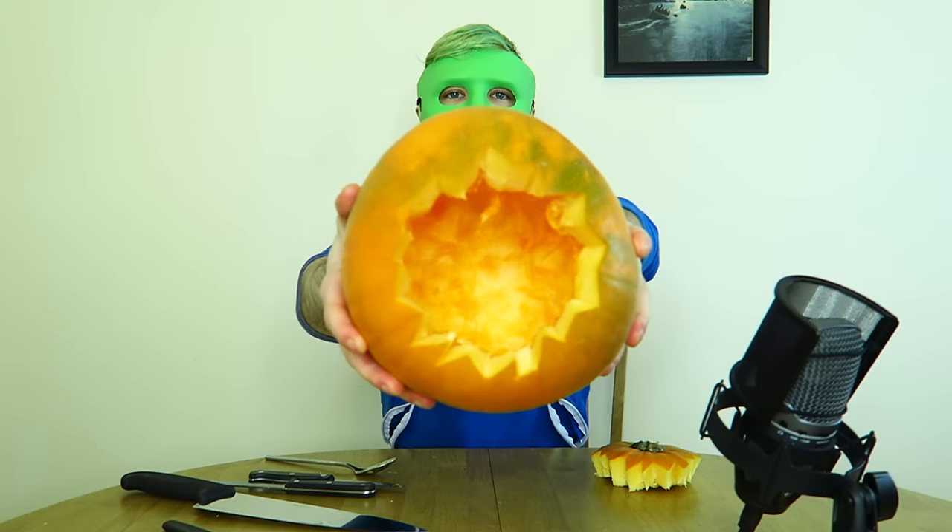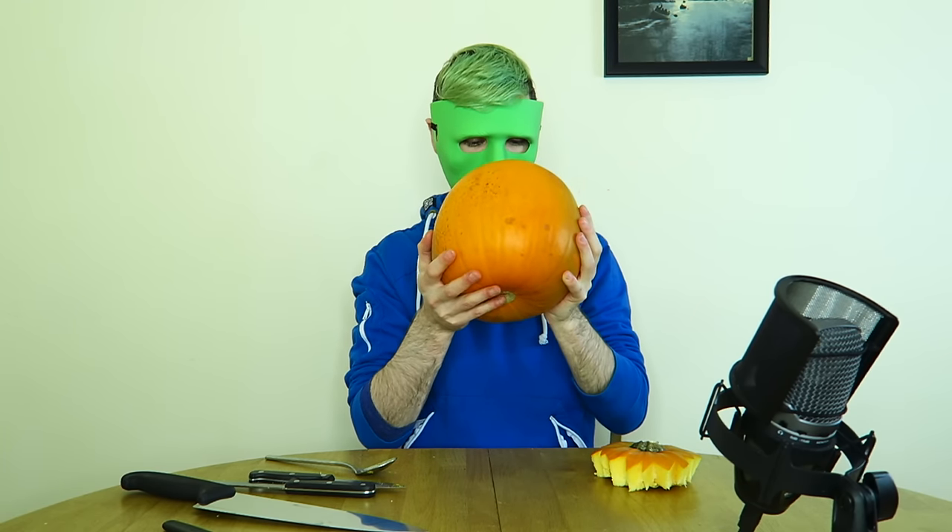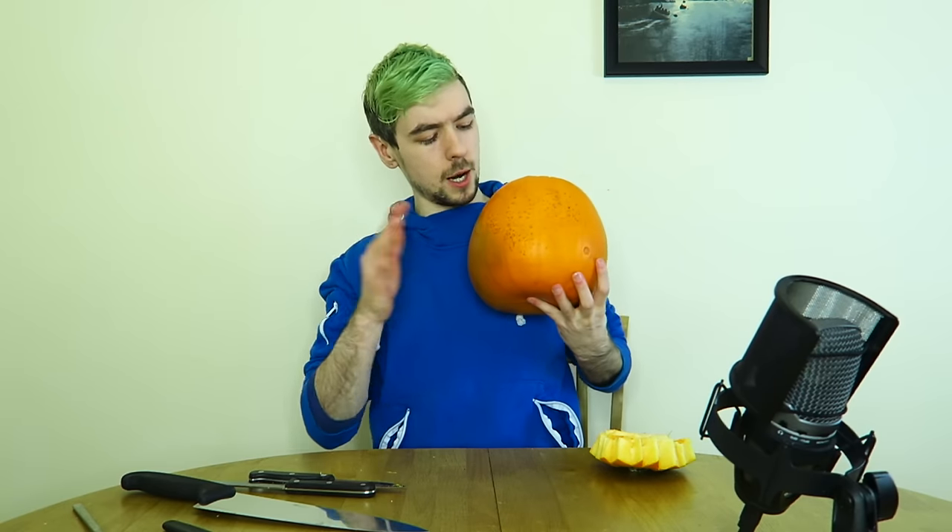After you've given your pumpkin a lobotomy, take a second to appreciate your handiwork. Look inside the pumpkin's head and admire the amount of emptiness inside it. Try to put it on your own head. Fail miserably — it hurts. Ow! You feeling good there, boy? It's very rubbery.